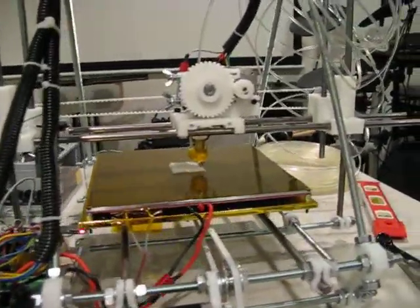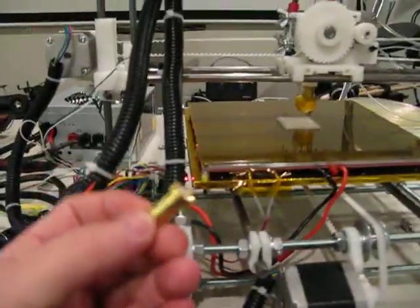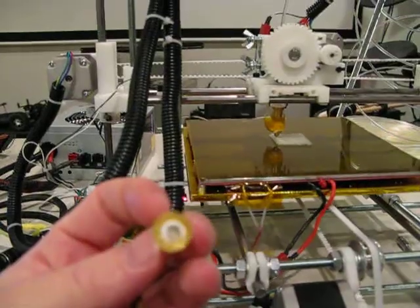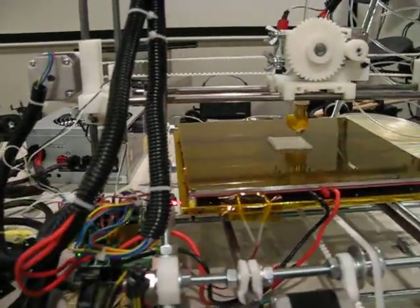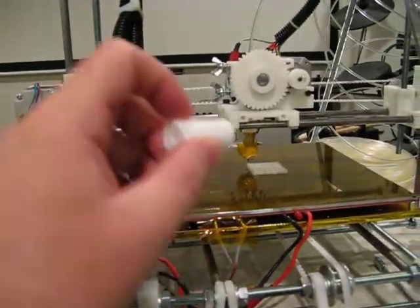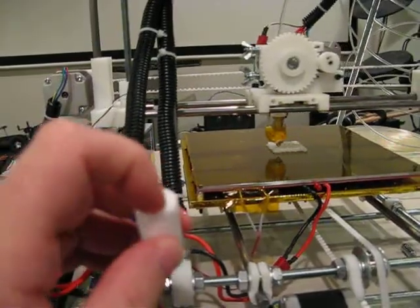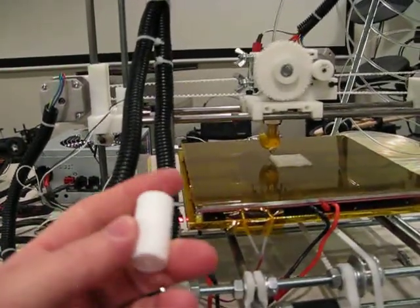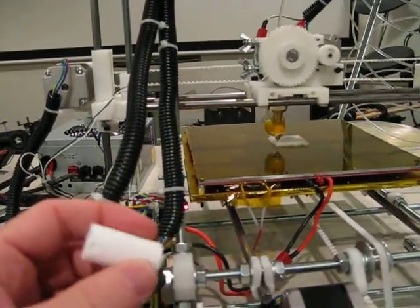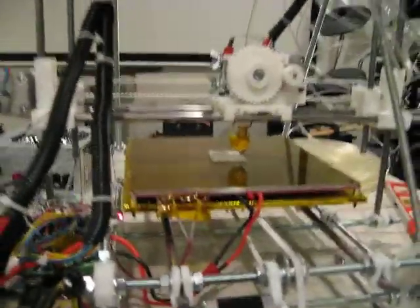I did manage to destroy a nozzle already. There's part of a nozzle and there's the PTFE barrier — I snapped it clean off. What happened was I was pushing PLA through the nozzle at 300 millimeters per second, which wasn't such a great idea. It just snapped clean off. So that was too fast — live and learn.